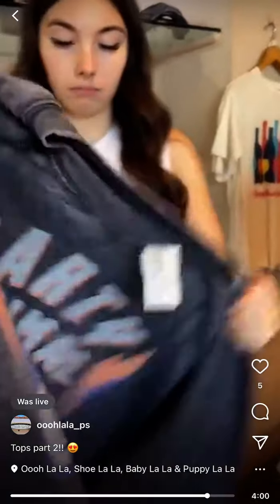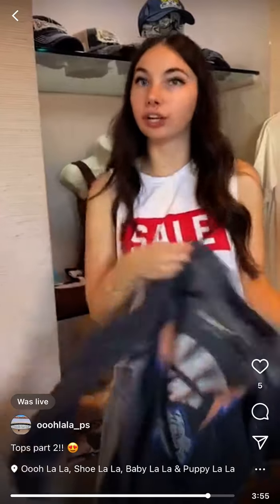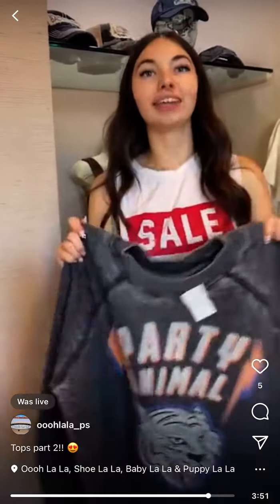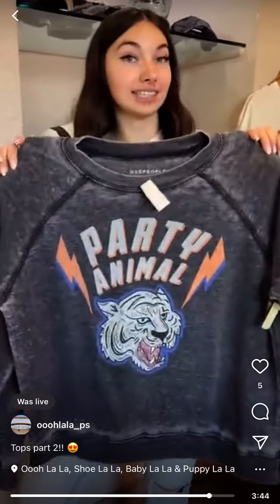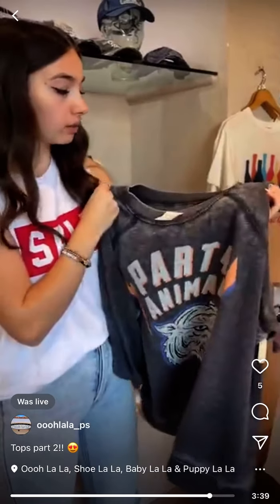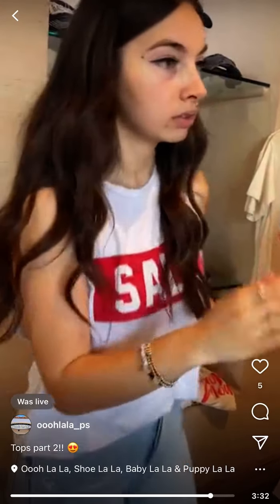It has kind of a distressed washed-out look throughout. We've shown this in past lives earlier in the season — we had to reorder it so many times. Finally it got too hot and everyone had one, but it's great that you get to take advantage of it being on sale. Last one, medium.